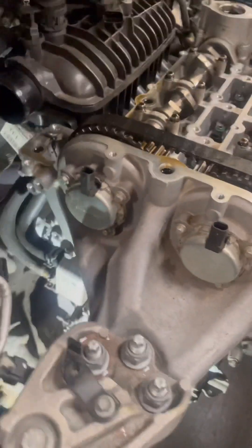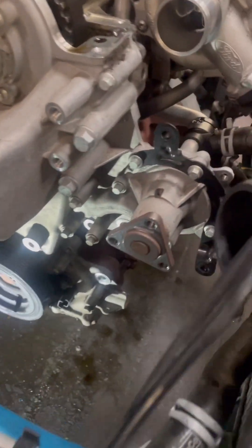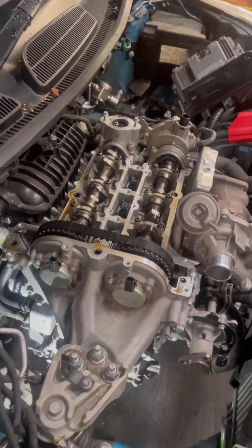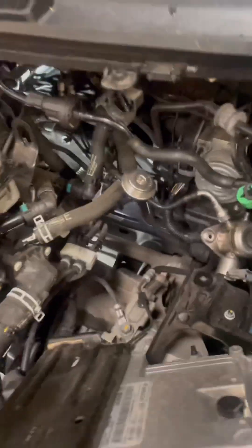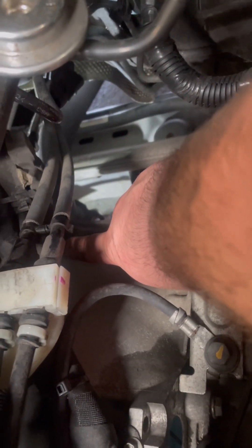With the engine around about half stripped down, we then move on to the front cover components which we have to remove to take the front cover off, such as the water pump housing. We also remove the two front VVTi sensors for the variable valve timing. Then we move over to the 30mm bolt that holds the starter motor in place.